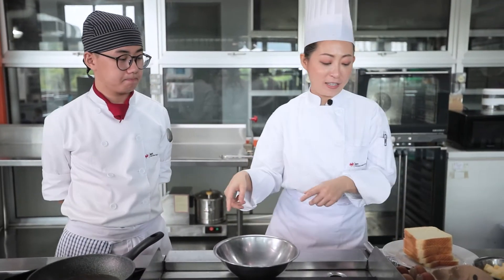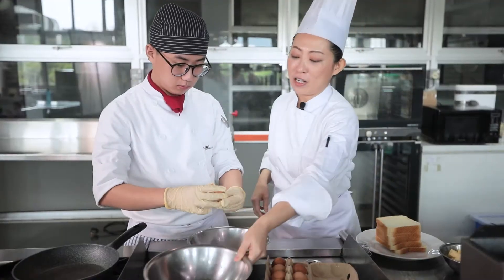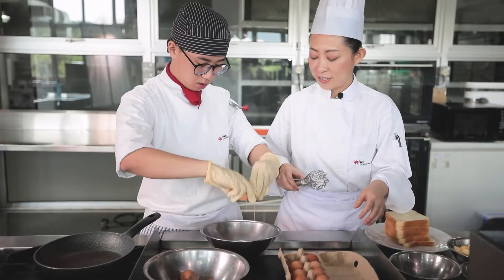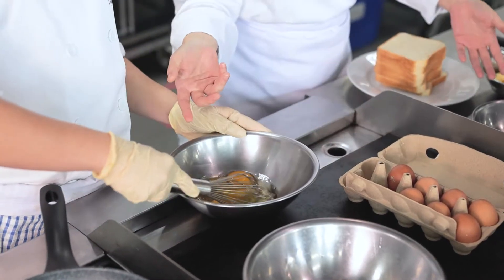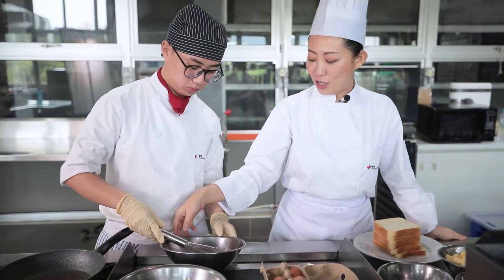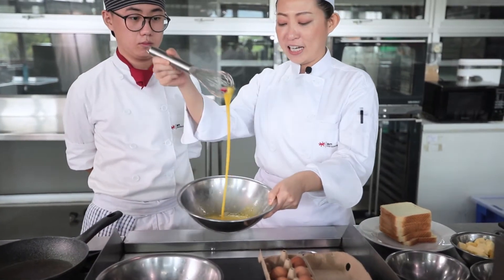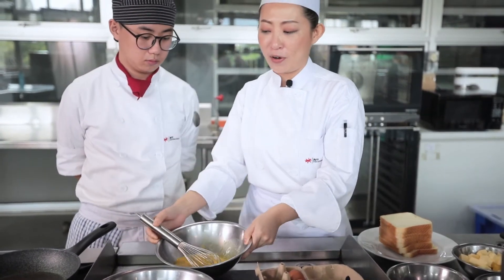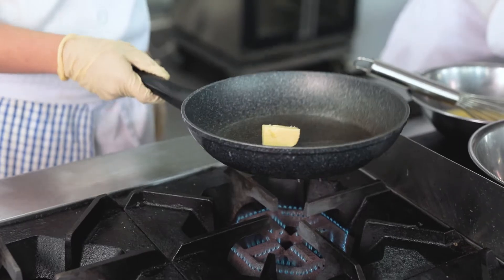Now we're going to start to make the eggs. First of all, we're going to crack the eggs — three eggs. We're going to beat the eggs homogeneously with a whisk and season it with salt and pepper. The egg mixture is beaten well and salt and pepper is already added.